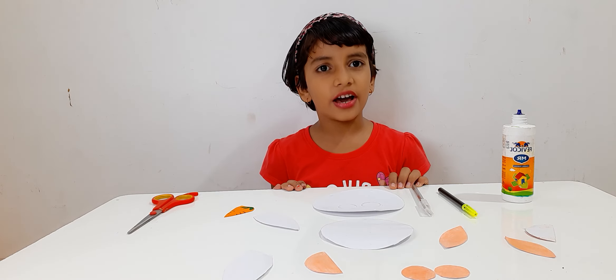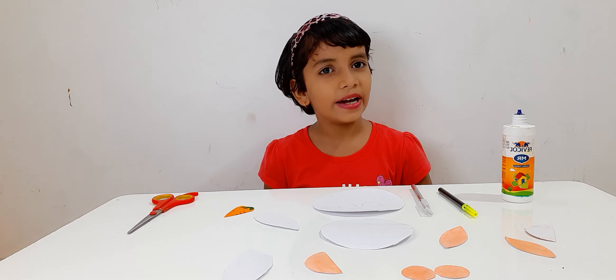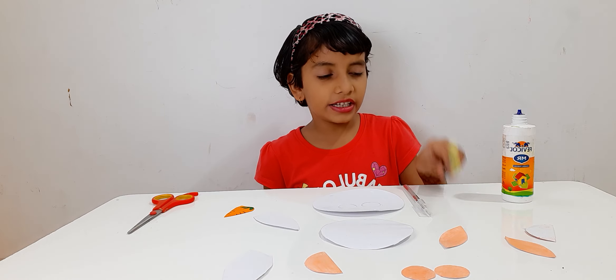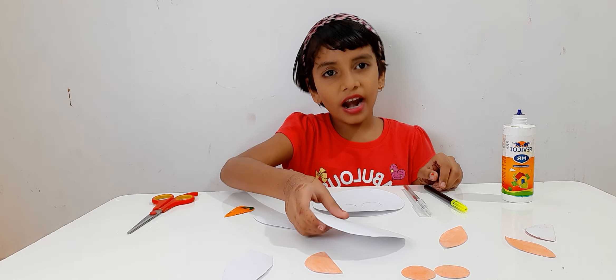Good morning everyone, my name is Aruhi Bandali. Today I will show you how to make a rabbit. For these things, we need a cutter, sketch pen, and the rabbit's parts.